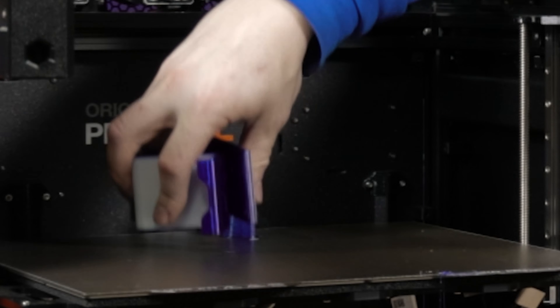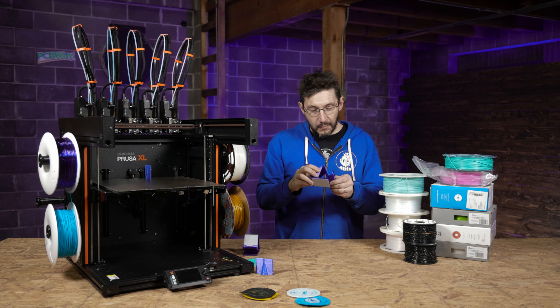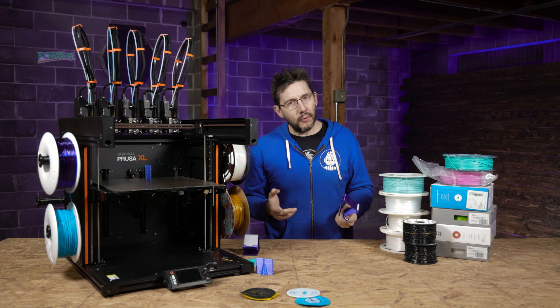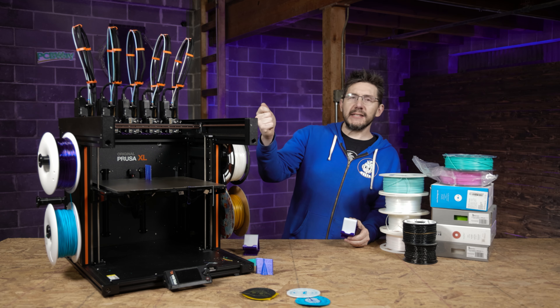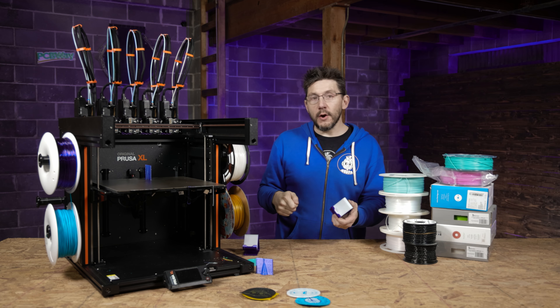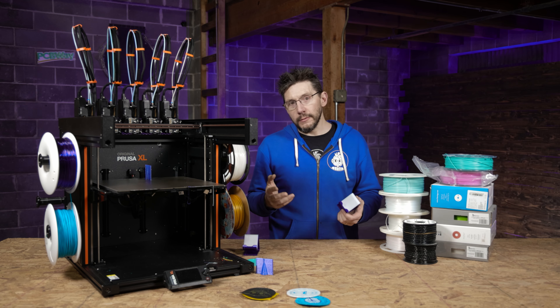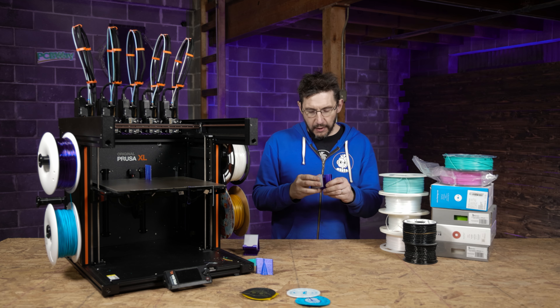It comes right off the build plate — boy howdy! It's perfect, just a little bit furry. Normally I'd bring out my Hacksmith lightsaber and hit the fur with it to clean it up, but that's still at the old studio — we're still moving stuff. So for now, we just have ourselves a hairy phone stand.